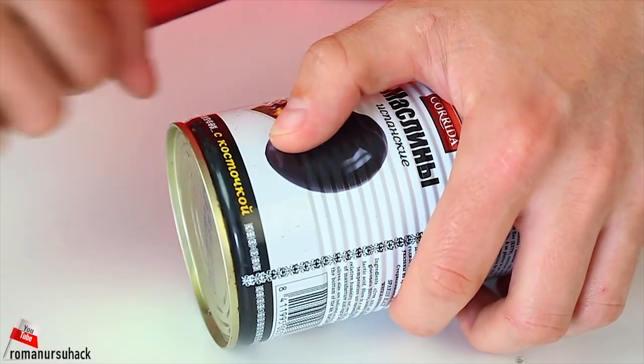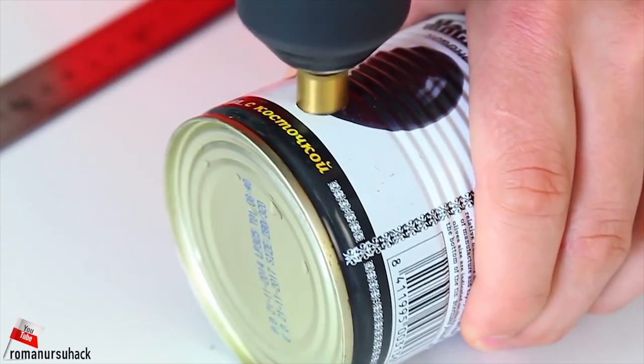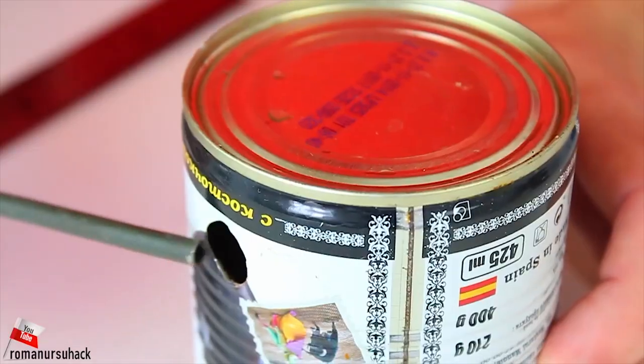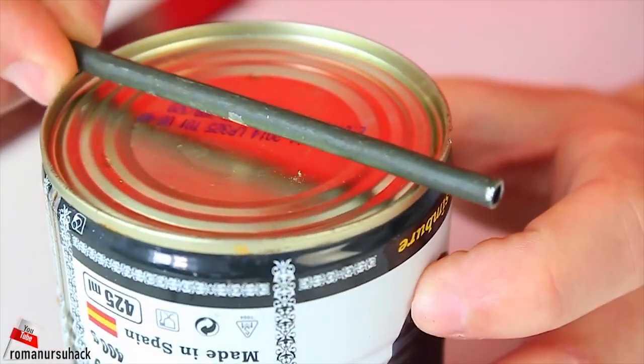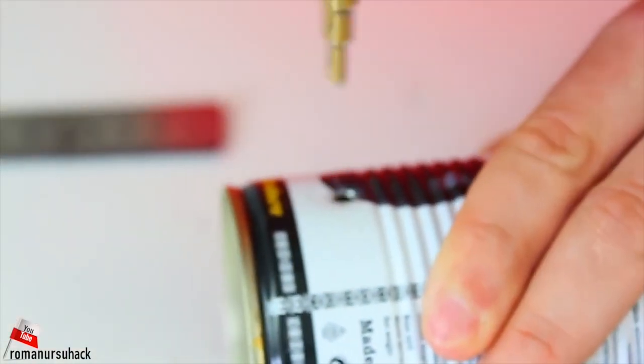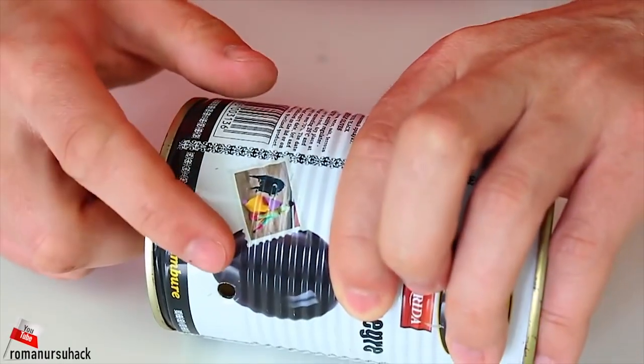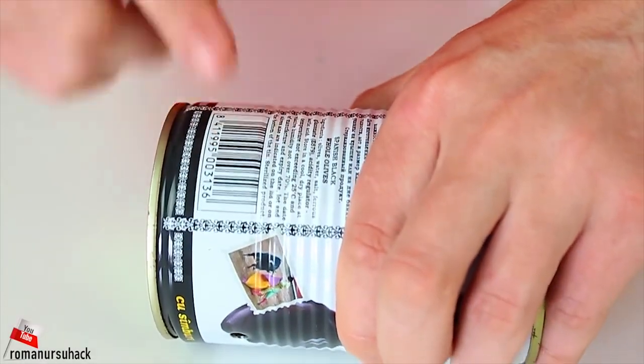First of all we need to put a mark 20 mm above the bottom of the can and make a through hole for the bigger tube. Let us make one more hole on the opposite side of the can, also 20 mm above the bottom for the smaller tube. The last hole we need to make has to be between these two — a 10 to 12 mm hole right between them.